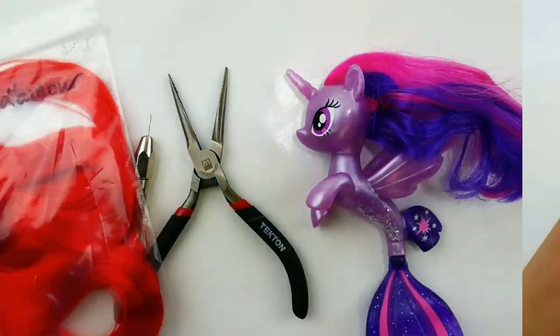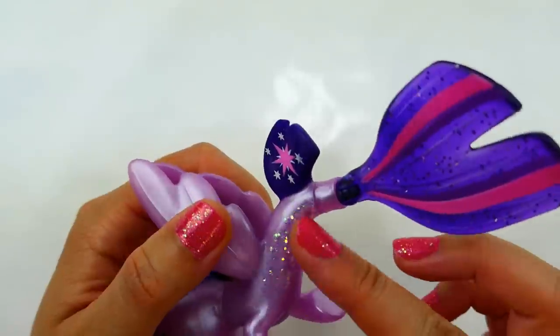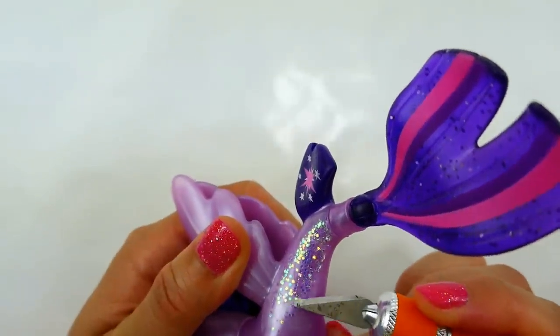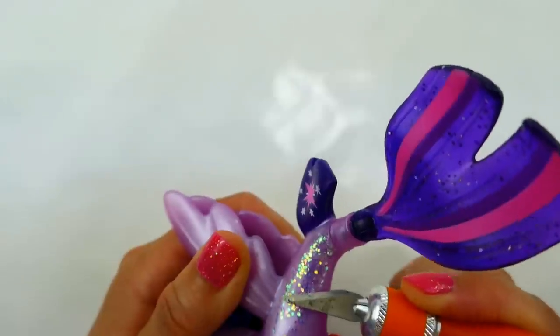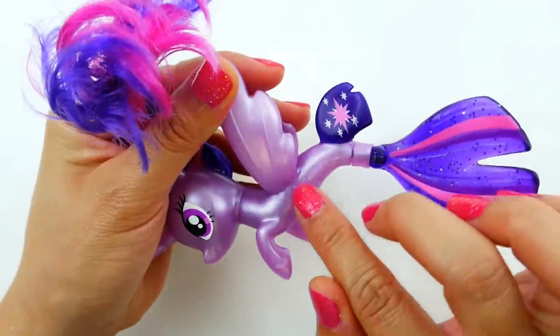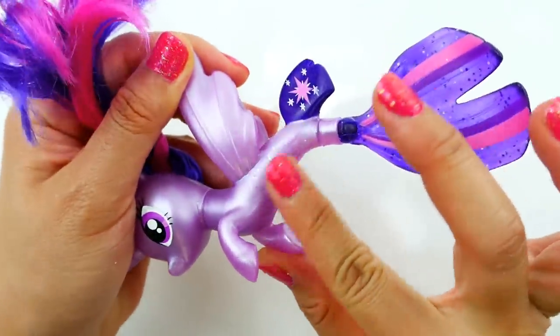Let's get started! One of the first things I'm going to do is take off this glitter. This sea pony has some glitter on the outside and it's just glued on, so I'm going to take an exacto knife and just scrape it off, because this will make the paint look rough when I'm painting the body. Now you can see I've taken off the glitter so it's smoother and easier for the paint to go on.